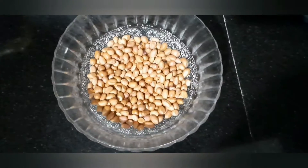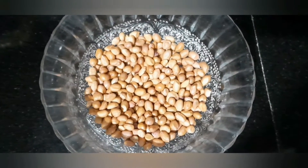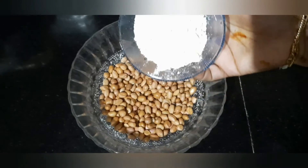Hello, welcome back to my channel. I am going to make a masala salad recipe. I am ready for this salad recipe.